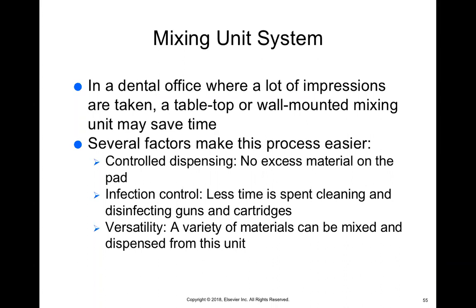Some things that make the mixing unit easier are that it has a controlled dispense, though a lot of material can get stuck in the tip. Infection control is a great benefit — you don't have to spend time cleaning guns or disinfecting cartridges; you press the button and it flows out. Versatility is another benefit — you can use any type of material, including alginate that fits into the mixing unit, as well as elastomeric materials.